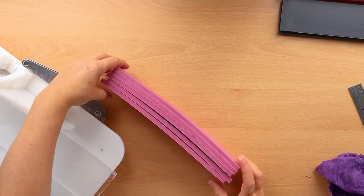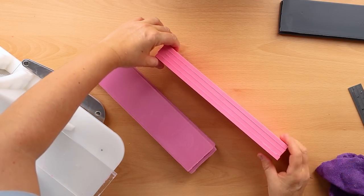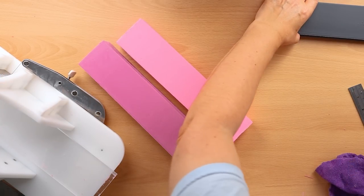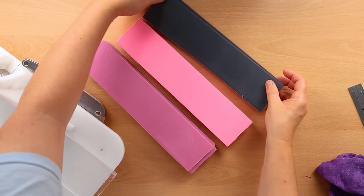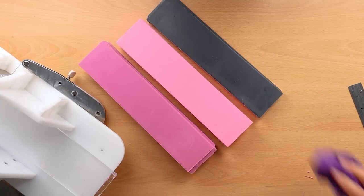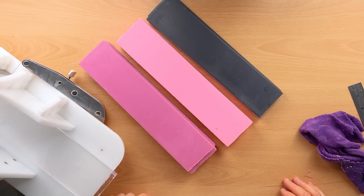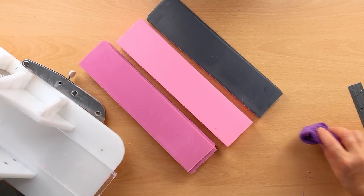I've got some nice strips of that black and pink, and my neon pink that I toned down with some titanium dioxide. Now I need to turn them on their sides and slice them through the other way to make cubes. I'm not going to do that on camera as it'll take a while — I'll come back when I've done that.